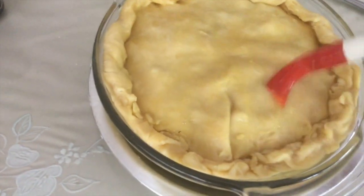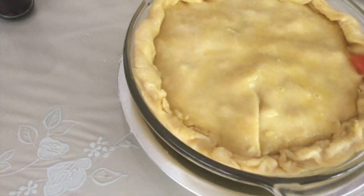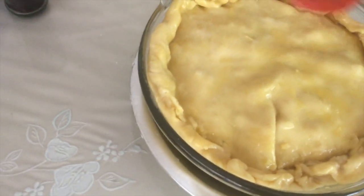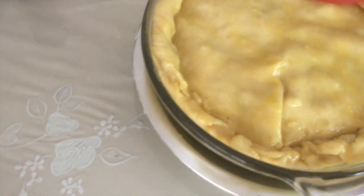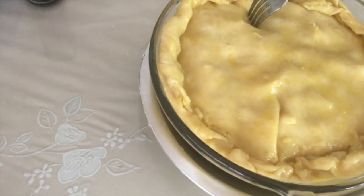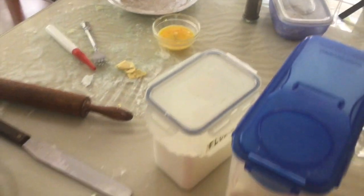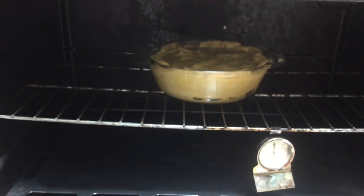I'm going to cook it for 45 minutes — it's 12 o'clock and I'm not done yet! I'm putting egg wash all over. I also poke holes in the top so the air can come out. Now I'm going to put it inside the oven at 375 degrees for 45 minutes.